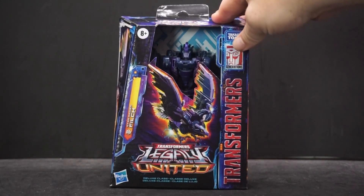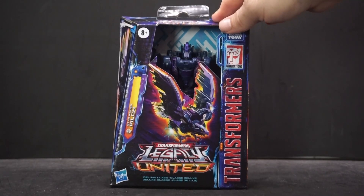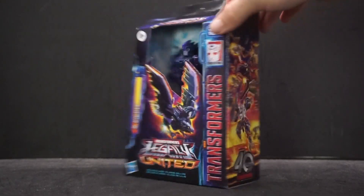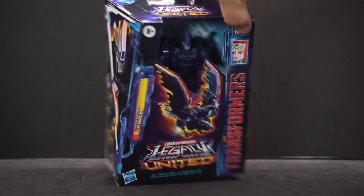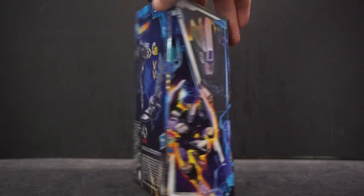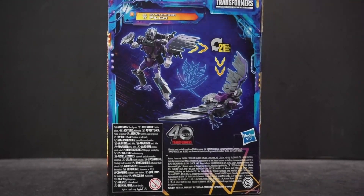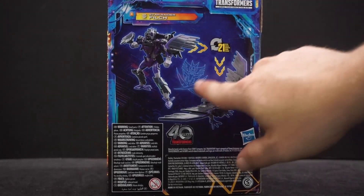This figure is actually the one that made me want to get them — I love the colors on this and I like the look of the robot form. Turning it over here, we can see the 40th anniversary picture. Over here we get two shots of her: one close-up and the other a full figure shot.